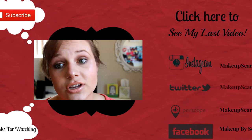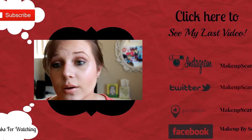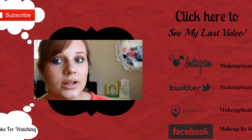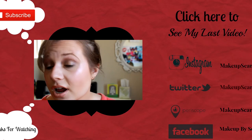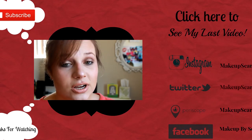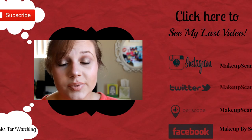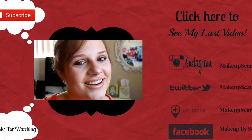Alright, and that is the finished look! I hope you guys enjoyed this video today. I wanted to do something just very bronzy, kind of getting ready into the summer because it is starting to warm up here. Please don't forget to check back every Tuesday and Thursday, hit that like button down below, and also subscribe. I'll see you next time!